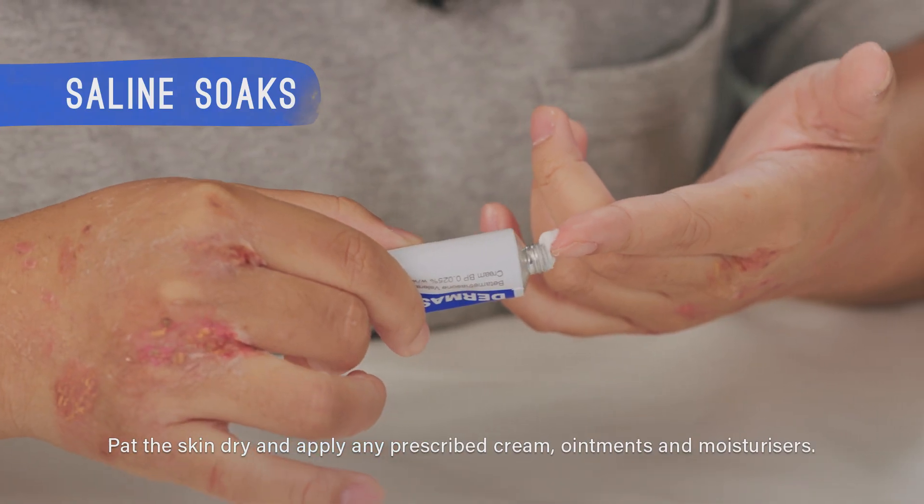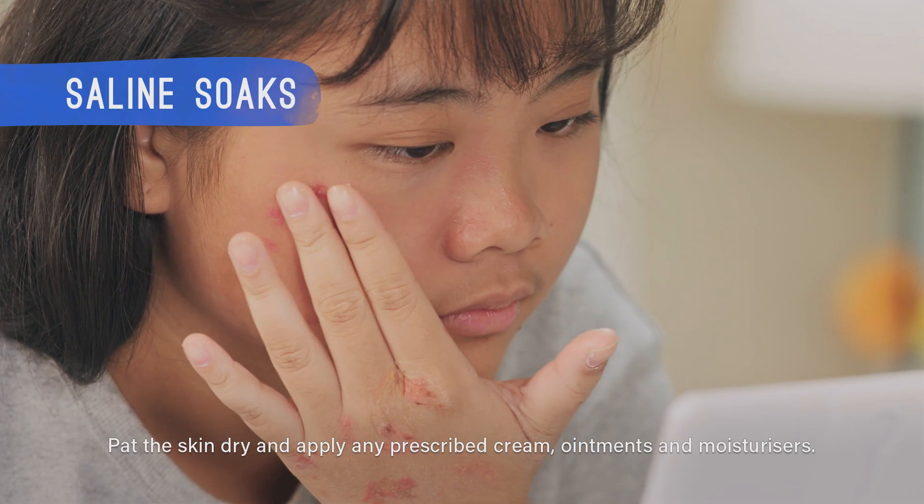Pat the skin dry and apply any prescribed creams, ointments and moisturisers.